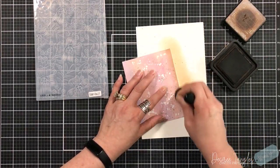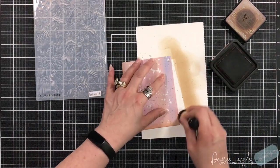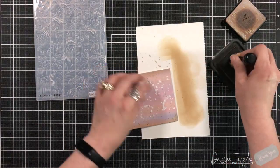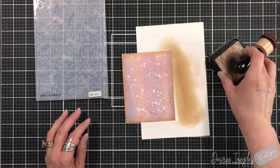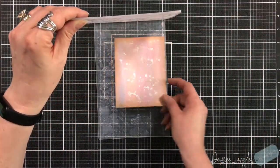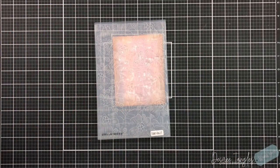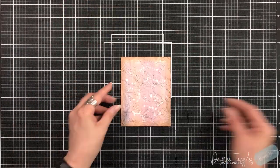I'm going to come in with Vintage Photo ink and go around the edges. Yes, we used pink, ivory, and a periwinkle blue — Vintage Photo still works. Once I have that around the edges, we're going to put it into our embossing folder, making sure the design is positioned so I have at least three of those large flowers on my panel.